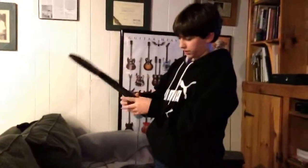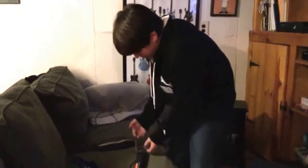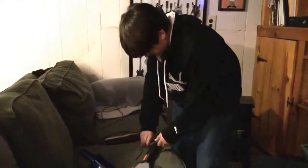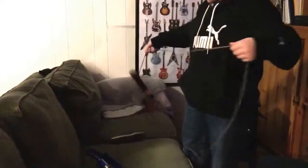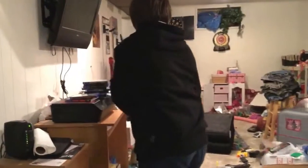So all you need is some string or rope, whichever one you want. The rope would probably last longer and won't just break. But string's fine if that's all you have — it's not much better, but you could probably get some good distance. Now let's see what you can get. Yeah, that's a nice distance. That's good enough for a hit.